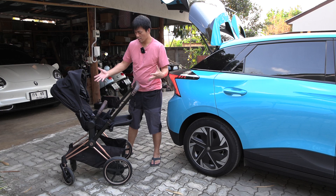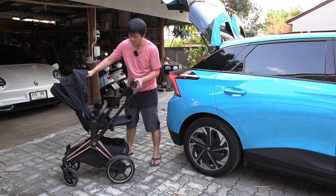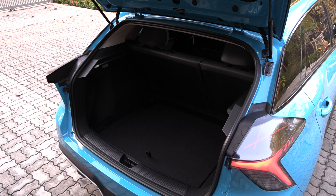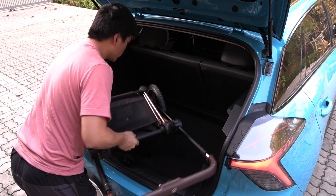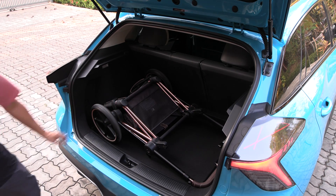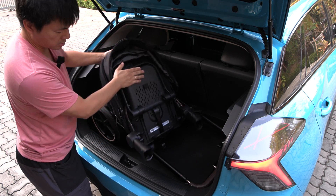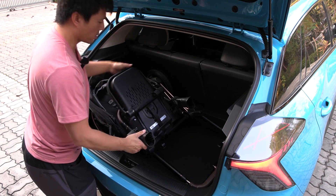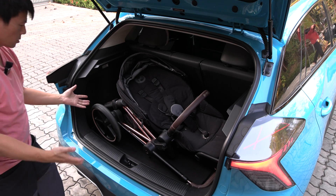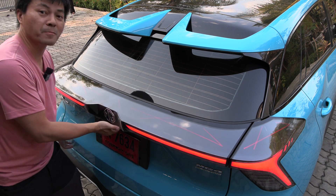Here we have the Cybex E-Prim — it's considered a medium-sized stroller. Before we used to have the carry cot which is a lot bigger, but now Isabel is more than six months, so we use the seat pack. Will it fit in the trunk without taking off the wheels? Let's try. We can fit it here without taking off the wheels! In the Aura Goodcat, we always have to take off the wheels. We could just put the seat part here if you're lazy, or fold it further. I am officially impressed with the space in this MG4.